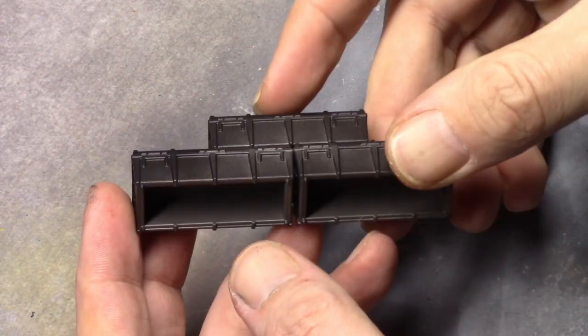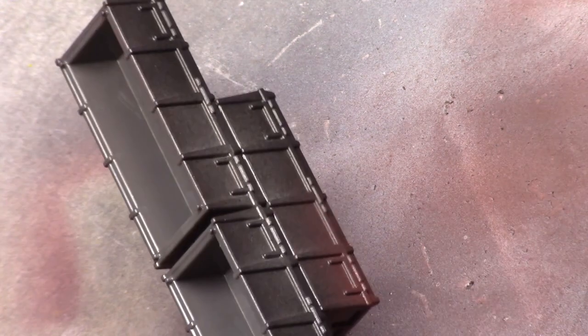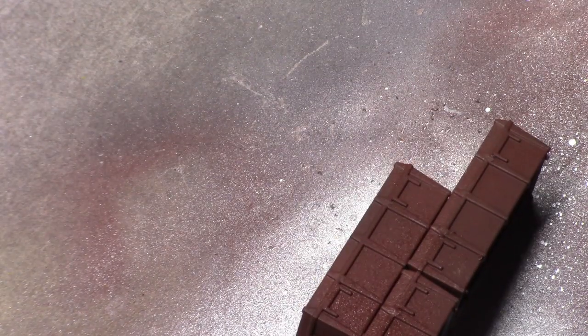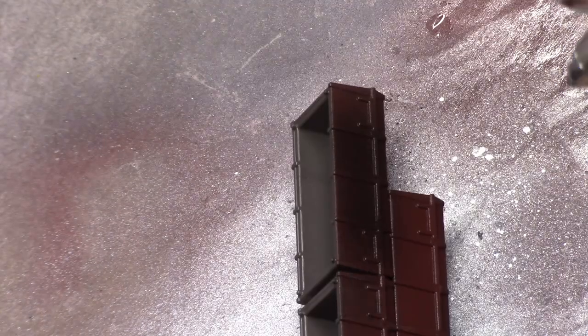Then onto the crates. Over the black primer I sprayed German Red Brown primer, thinned it down a bit, again through the airbrush. I wanted this set painted pretty fast so I tried to airbrush as much as possible. Then I applied a coat of chipping medium over the crates. After about 10 minutes I go over the chipping medium using black — it's not really a big deal if a little bit of the red brown stays visible at this stage.